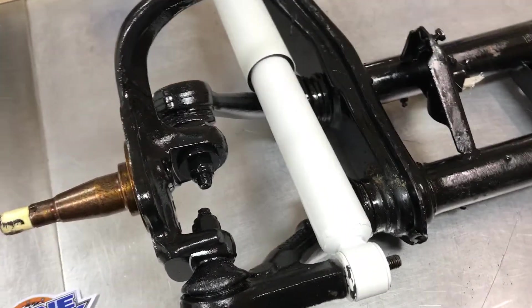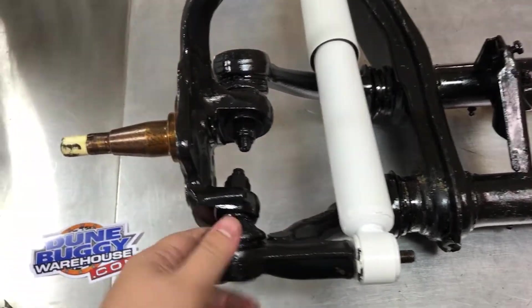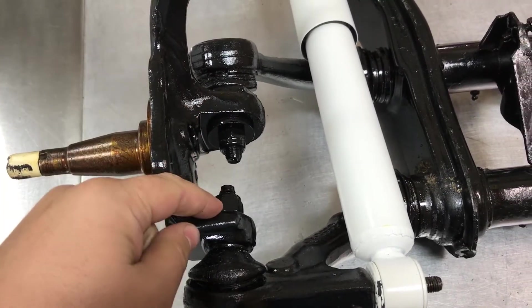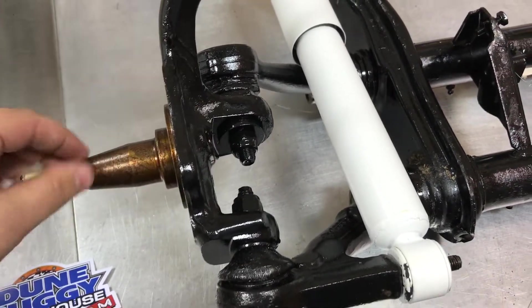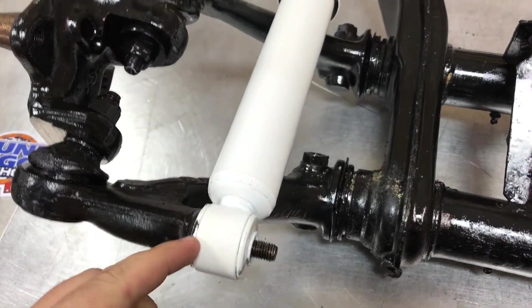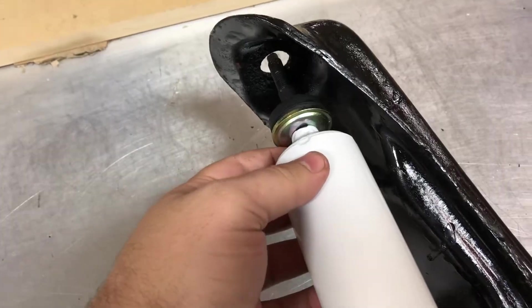Over here we got a ball joint front beam, and the two ball joints you can see them right here — they face each other. If you have a thing spindle they'll both be facing down, and a shock on a ball joint front beam has an eyelet on the bottom and a stud up on the top.